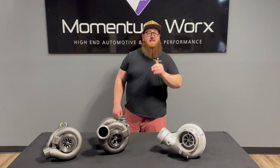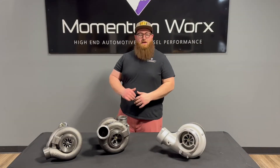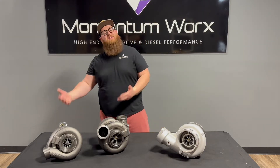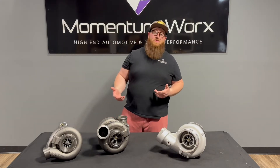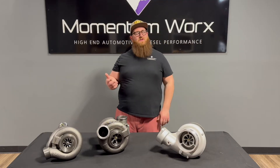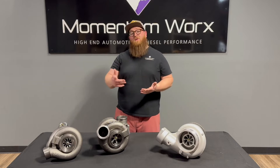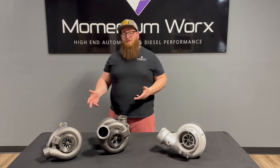So I know there's about 10 guys with their blood boiling, about to leave a nasty comment because I called them twins. They're not twins — they're compounds, but everyone likes to refer to them as twins. So for the sake of simplicity, for the title of the video, I called them twins, even though I'm well aware that they're compounds.